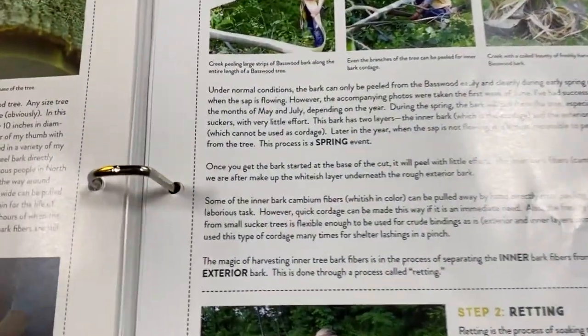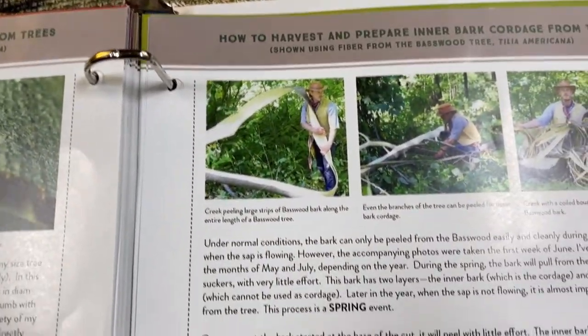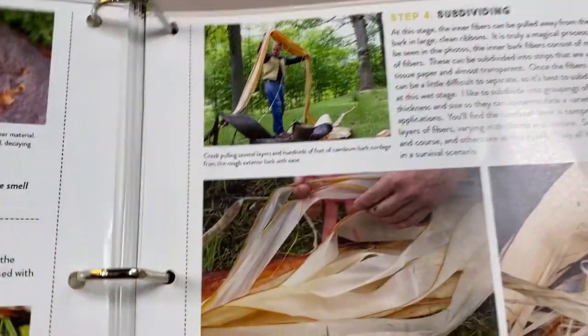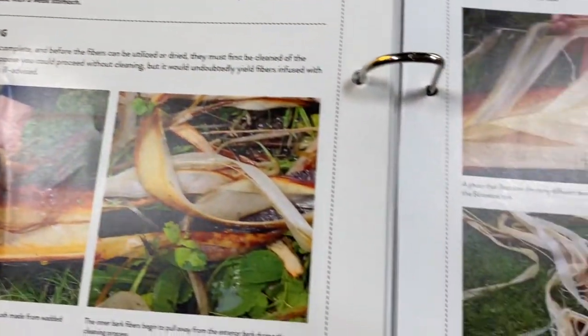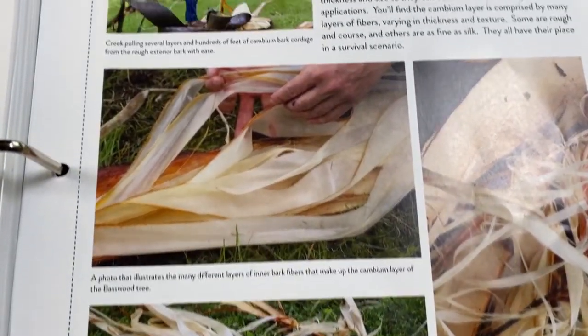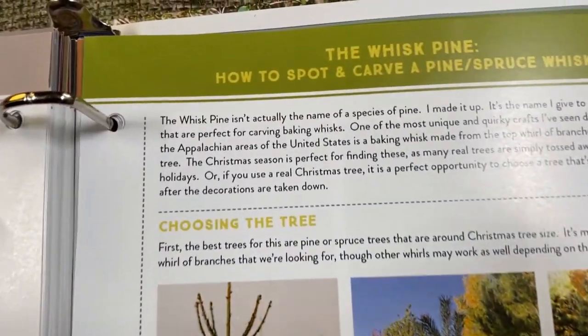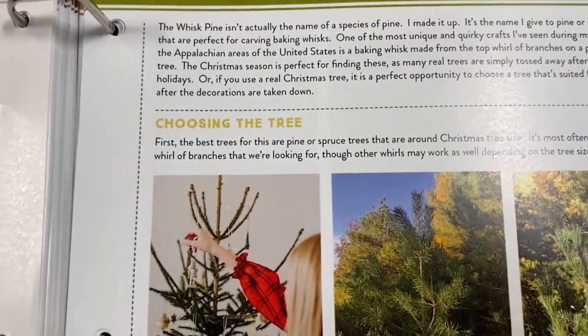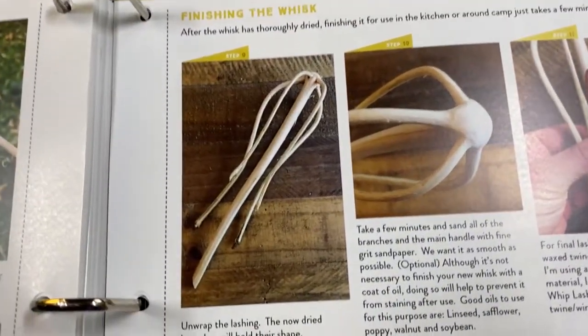It's very instruction-filled. You usually get about three to four different sheets with detailed step-by-step instructions on how to do it, plus tips to make it easier. It really is in depth — a lot of preparedness and survival skills content.